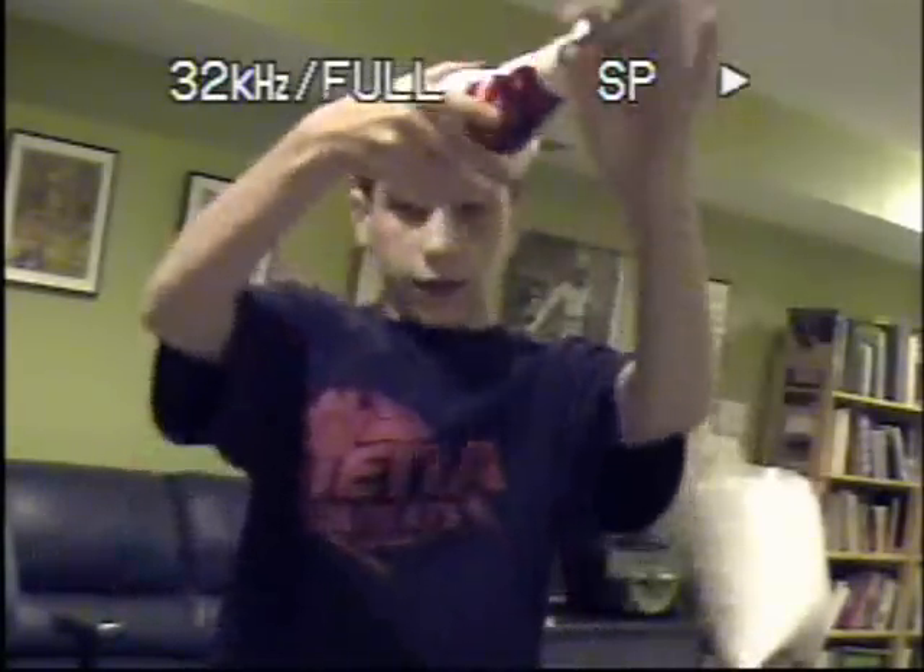First, you need to hold the pin in your right hand — or your left hand if you're left-handed. You have to throw it, make one flip, throw it, make a flip. I throw it up, it goes up in the air, and then I catch it.